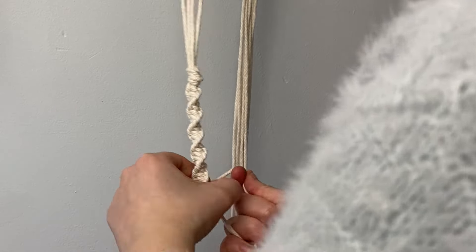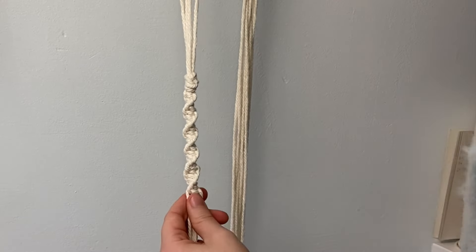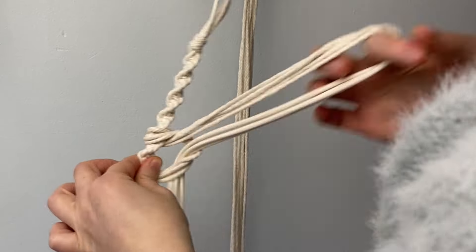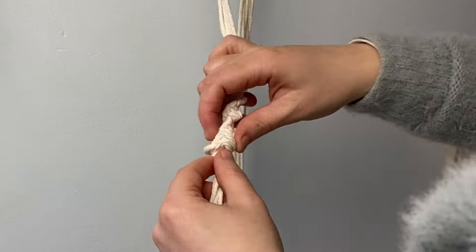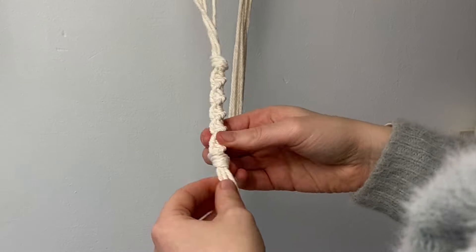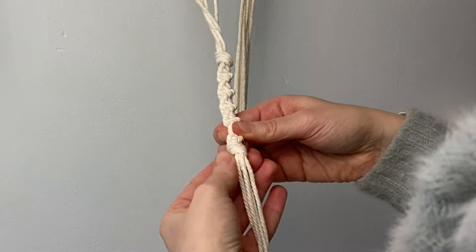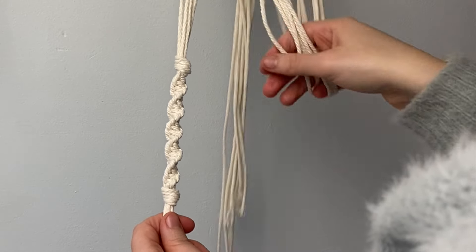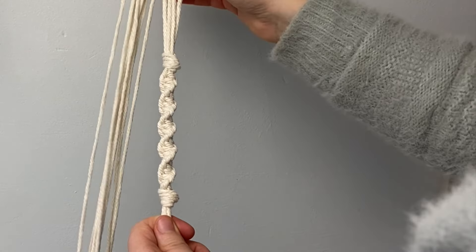Once your spiral knots measure about 10 centimeters in length, finish this part off with another standard knot like at the start. Repeat this on the other two groups of cords.